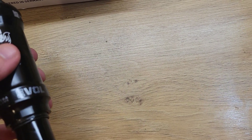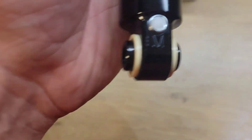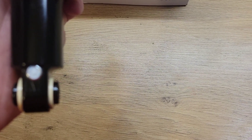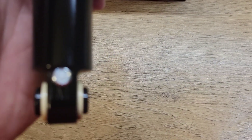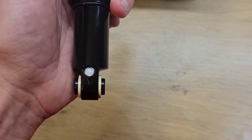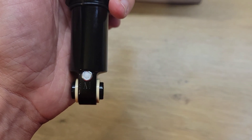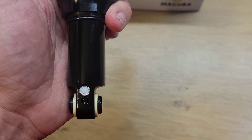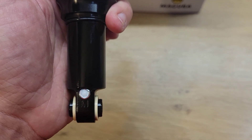One thing to notice before we start taking it to pieces: I can see an M and three dots on the bottom of the shock. I'm going to presume that is some tuning information, so this is going to be a medium tune on the shock, which is exactly what I need for this bike.